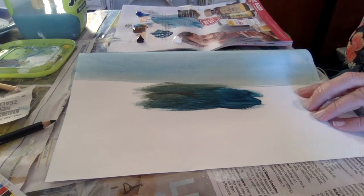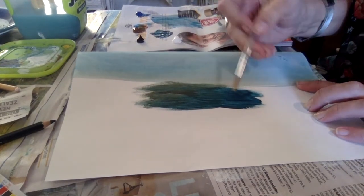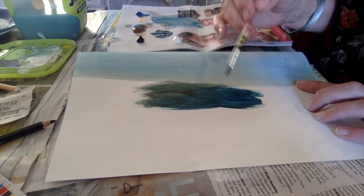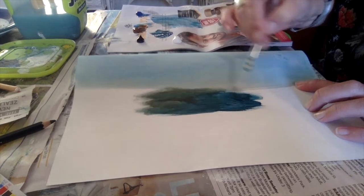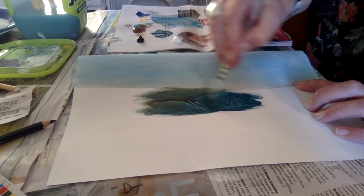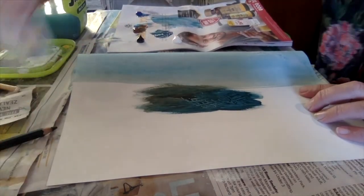If you want to get really tricky, you can start to scratch into the wet paint, which is quite fun — especially if you feel more comfortable with drawing than with painting. You can scratch back into it as a nice way to add some highlights or a little bit of definition while you're applying wet paint.